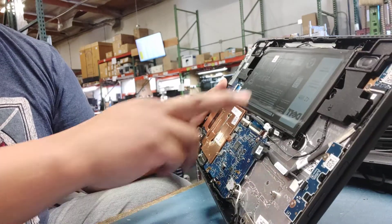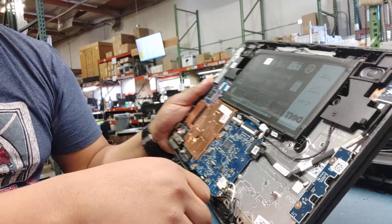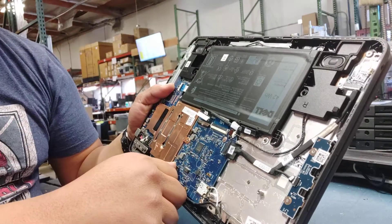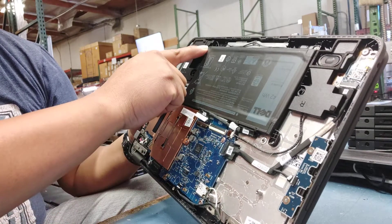Then you get exposed to the battery and motherboard and all the other components. The easiest way to do it is to take out the connector for the battery. And then we're removing three screws — one, two, three.